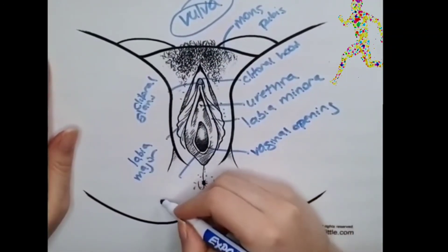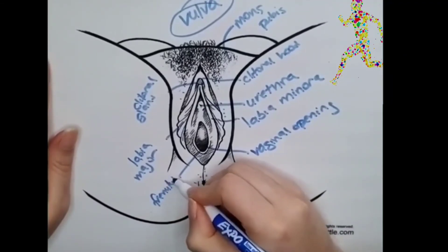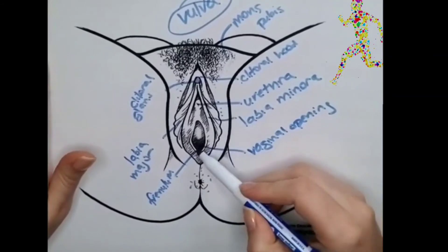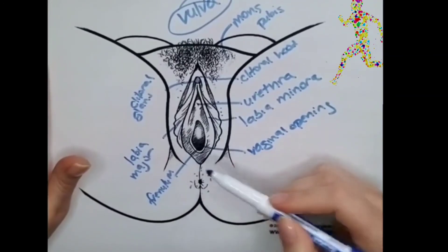Over here is the frenulum — I'm not even sure I'm pronouncing that correctly — but it's where the labia minora meet at the bottom.